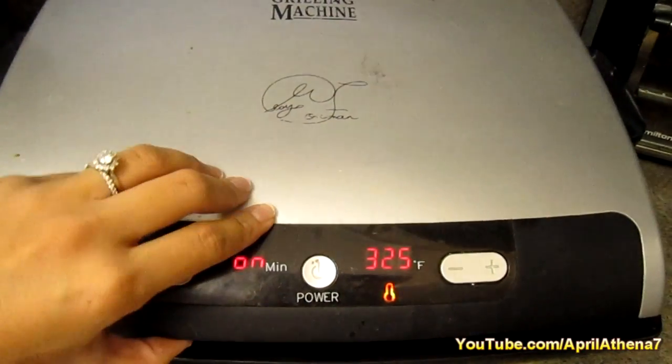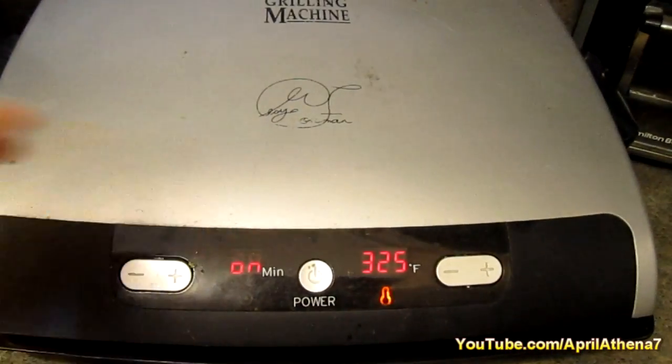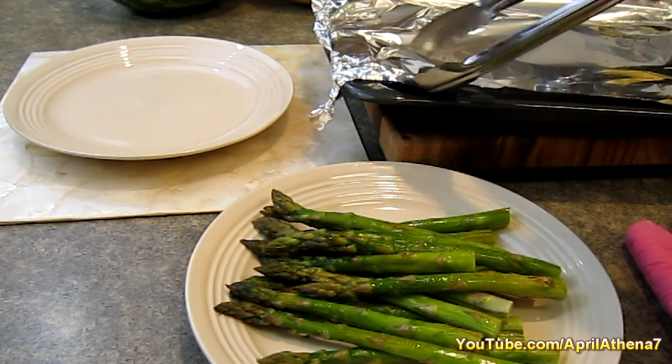I'm grilling some asparagus with extra virgin olive oil using my George Foreman grill, and I made some brown rice using my rice cooker. Alright, the fish looks ready — just remove the foil.